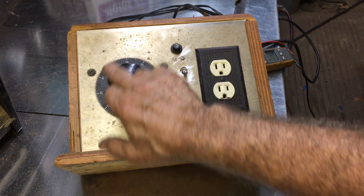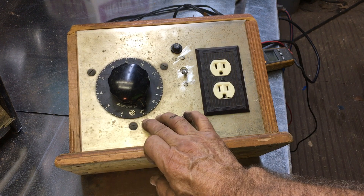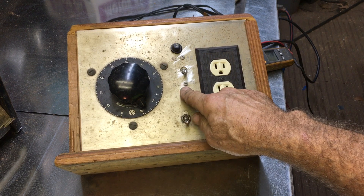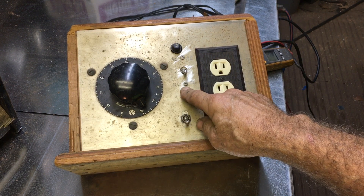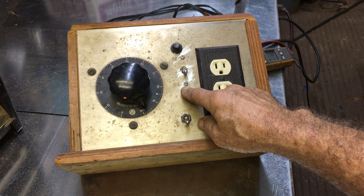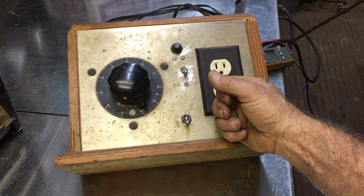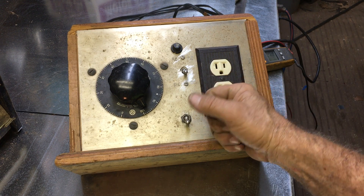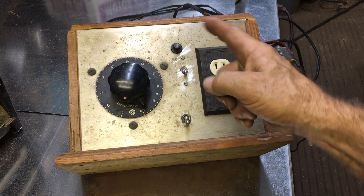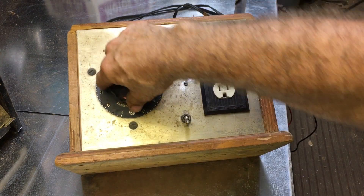First off, this is a scale that goes from 0 to 100 — that's 0 to 100% of whatever the output is of the component inside the box. What's inside there is essentially a variable resistor. I don't know the proper term — somebody's going to yell at me, I'm sure — but it's essentially an auto transformer, or a variac, I think is what you'd call it specifically. It's just a great big heavy wound coil that has a wiper on it, and that wiper is controlled by this knob right here.